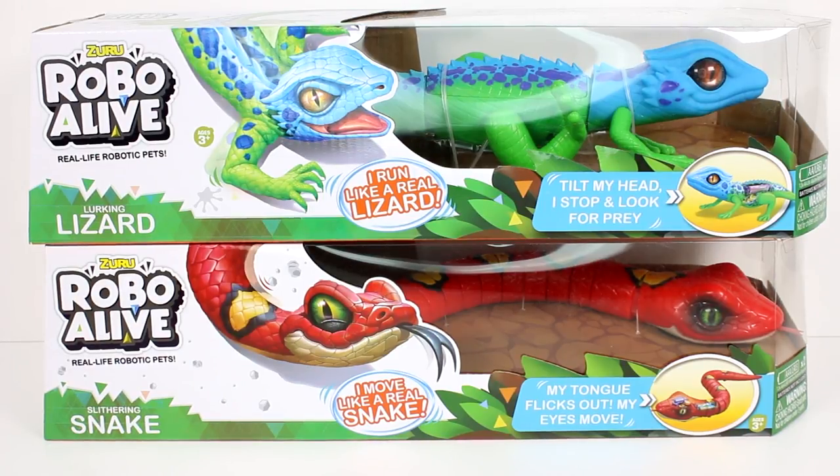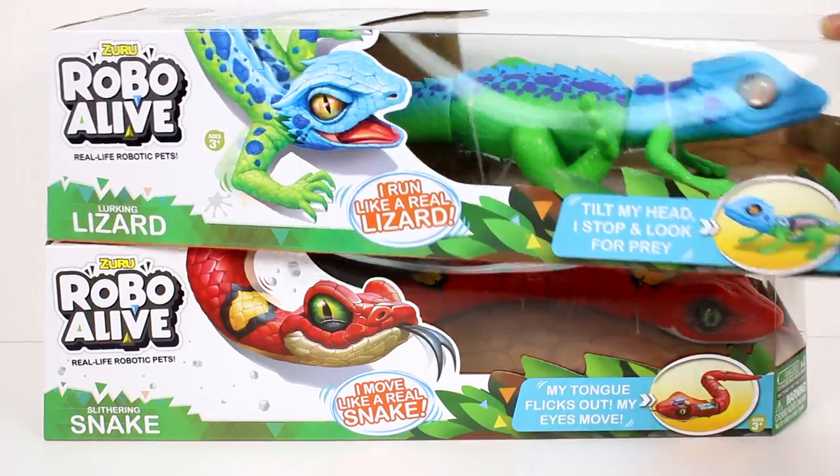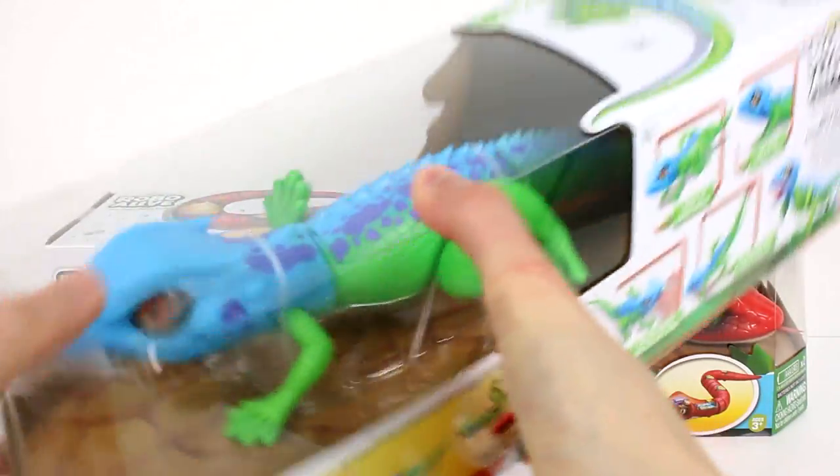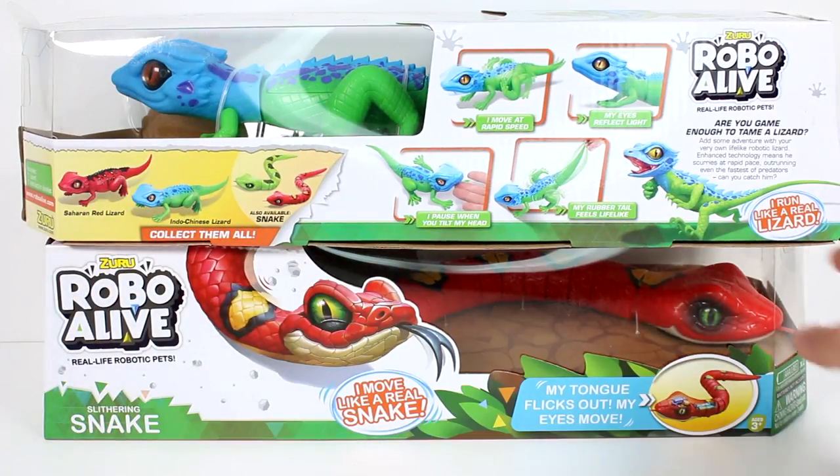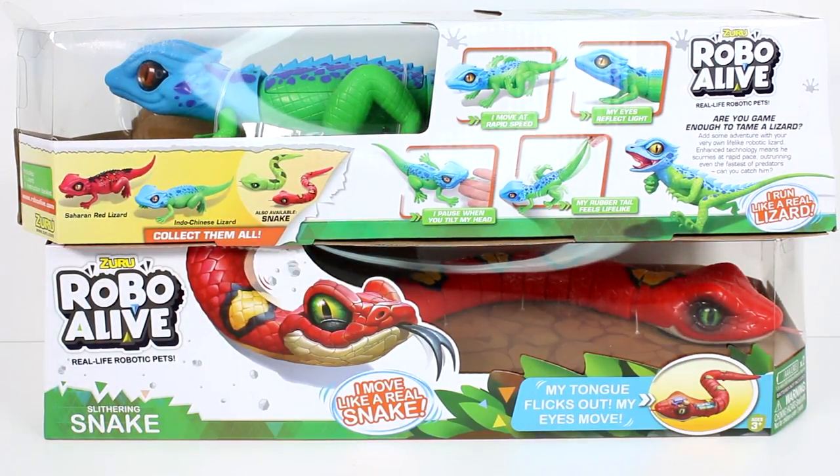Oh my gosh, I'm so excited! Let's see if there's anything on the back. Oh, there is! I move at rapid speed, my eyes reflect light, I pause when you tilt my head, my rubber tail feels lifelike. Add some adventure with your very own lifelike robotic lizard. Enhanced technology means he scurries at rapid pace, outrunning even the fastest of predators. Can you catch him?